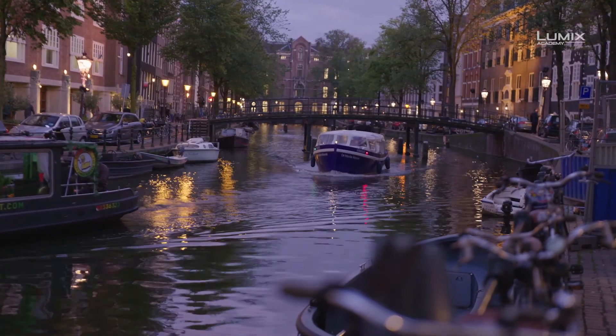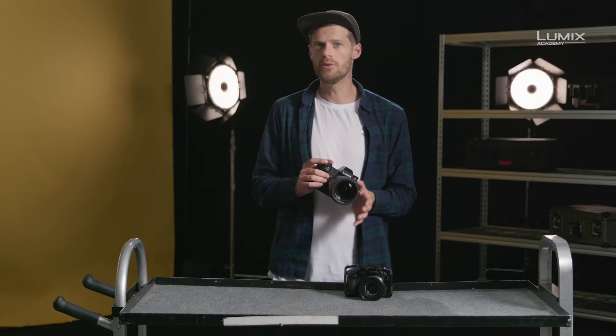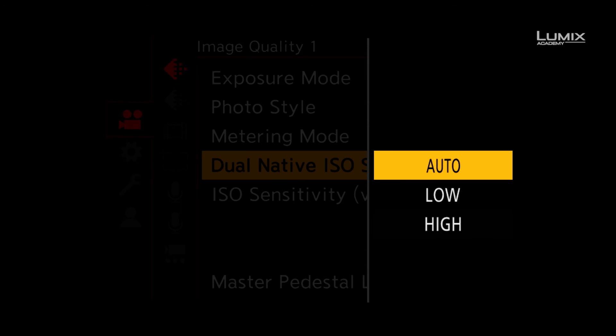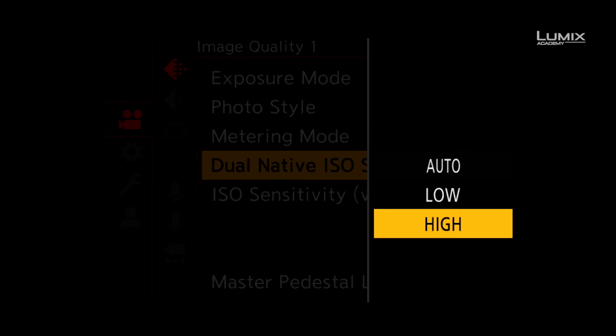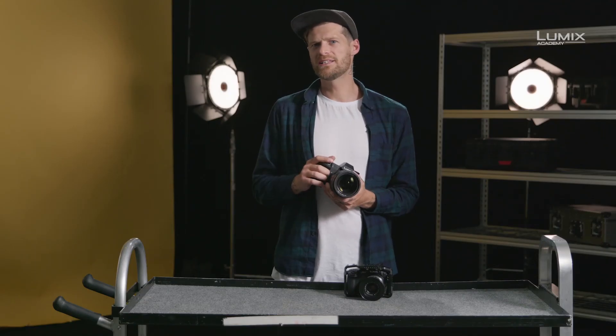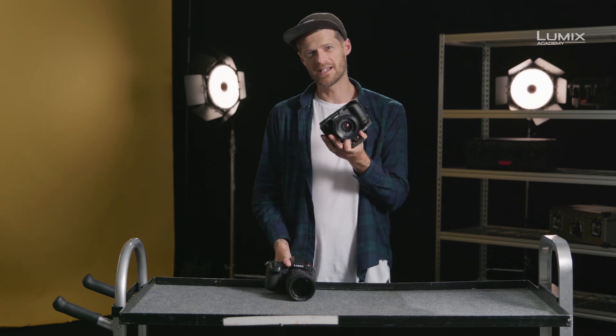The S1H and the GH5S both allow you to set the switching point to either auto, allowing the camera to choose the best native ISO for the situation, or you can do this manually if you'd like to control the image quality on a more granular basis. This is the dual-native ISO function available in the S1H and GH5S.